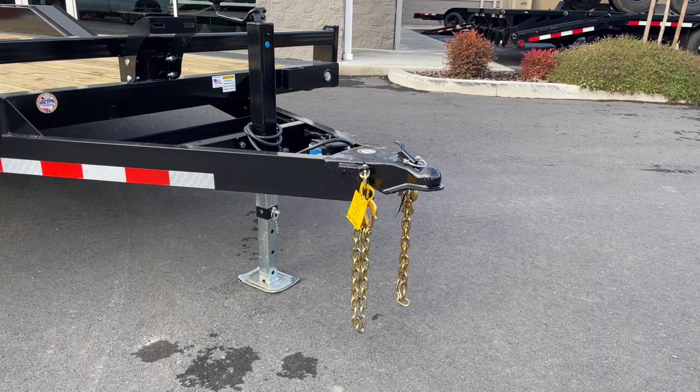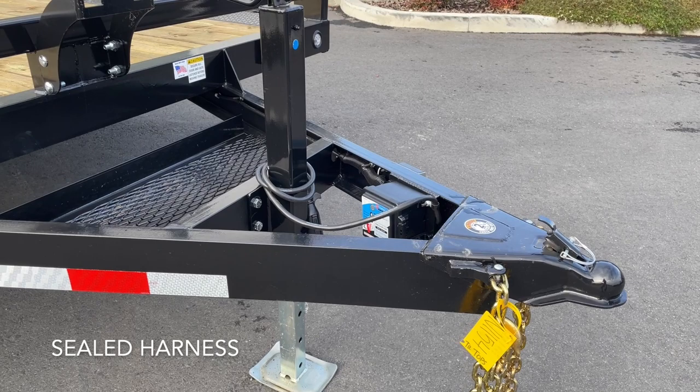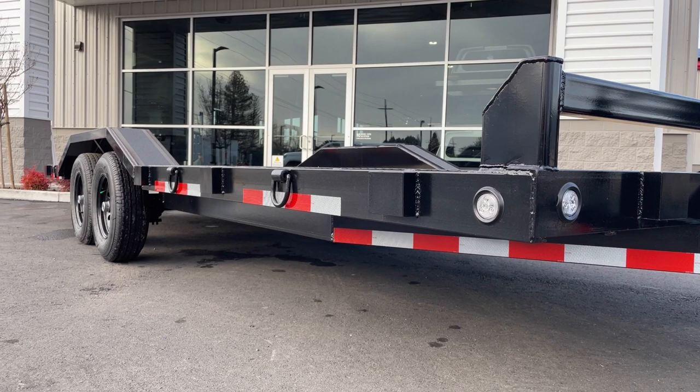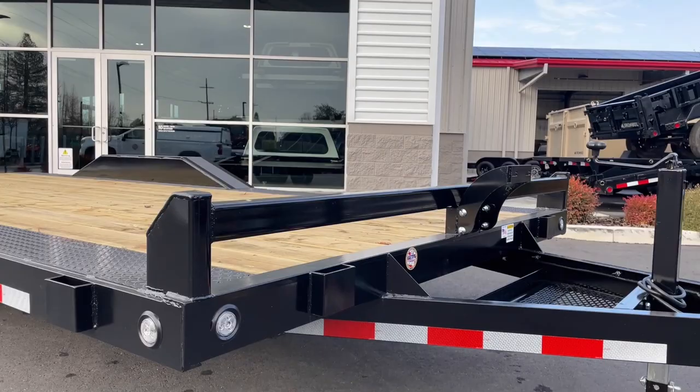Starting at the front of the trailer, you've got your two and five-sixteenths coupler, safety chains, breakaway cable, and seven-way RV plug. That's all pretty standard. One thing that's nice is Fabform does a sealed wiring harness on this trailer, so you only have a couple of butt connectors, mainly where it goes down to the axles in the back, but really nice wiring harness overall. The trailer sits atop a five-inch C-channel mainframe, and they extend that mainframe all the way back to the front of the front axle — really rigid design, with that same C-channel up top as well.